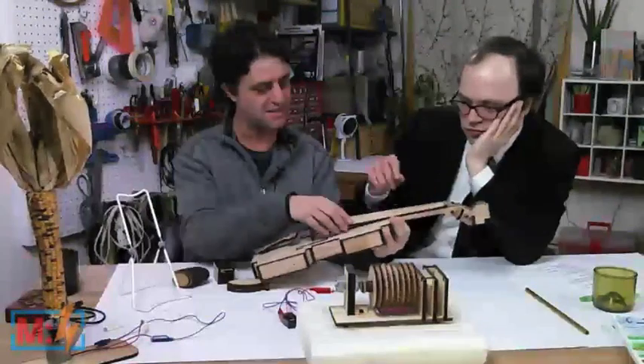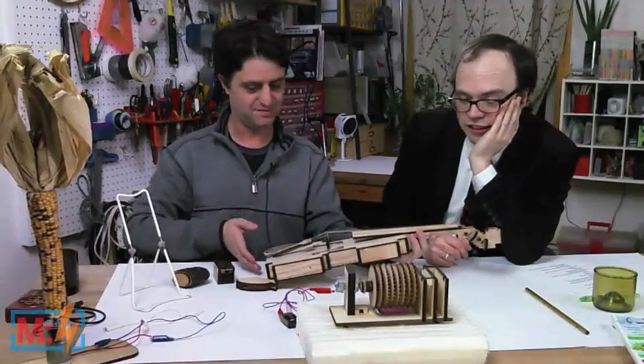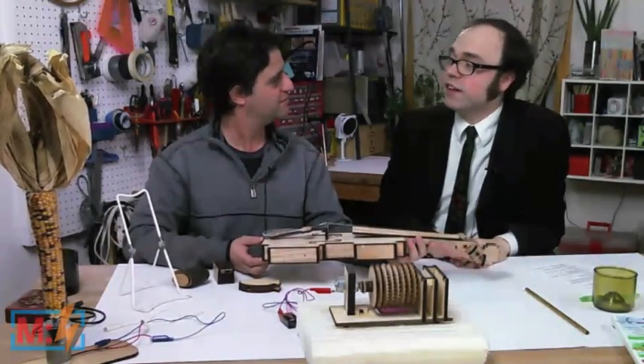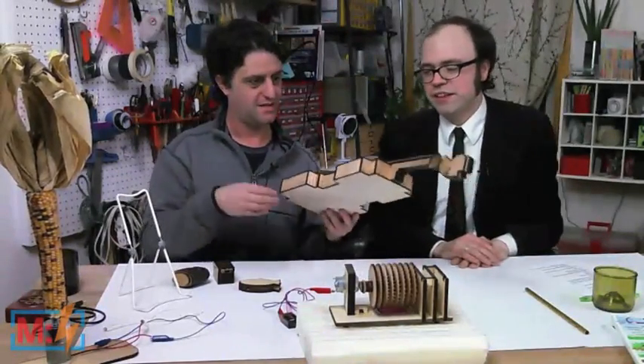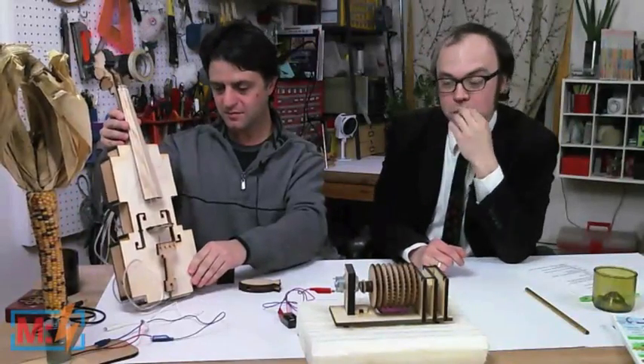Unfortunately, I can't actually play the violin myself. I can plug it — it's in tune. We'll actually hear a very nice performance later on. We've got someone who will play the violin for us. The plucking sounds good by itself.